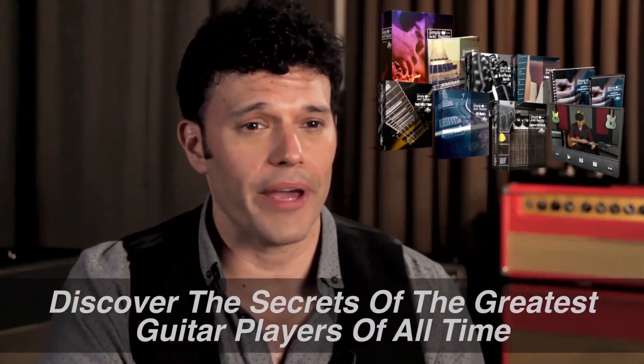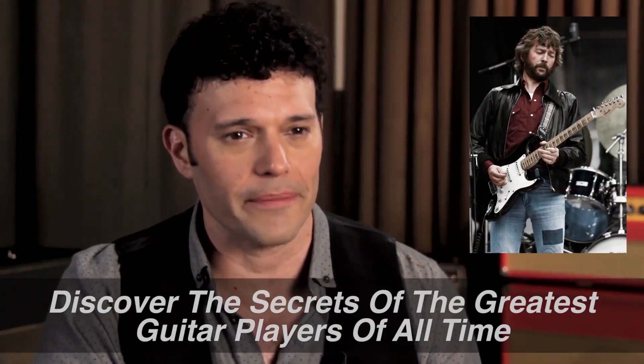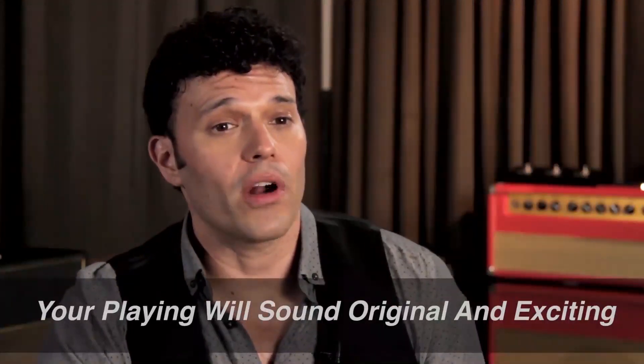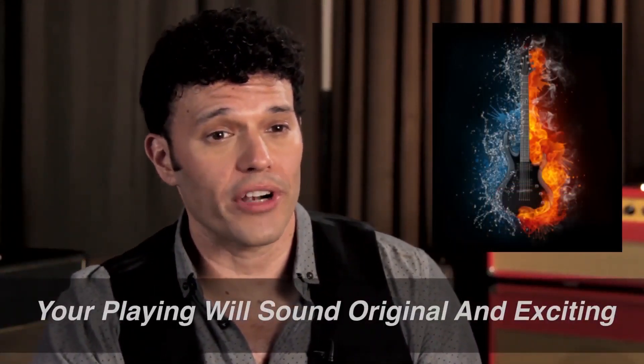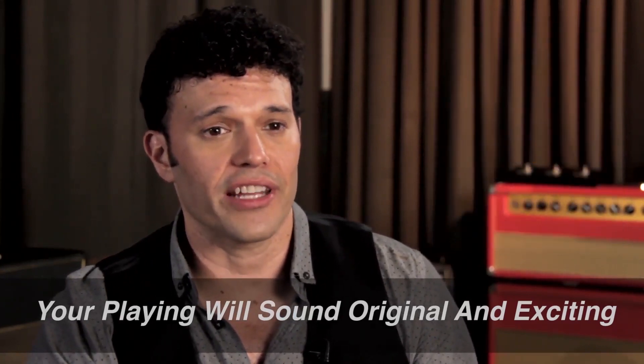I knew the techniques in this program needed to accomplish three things. First, I pull the curtain back and reveal to you the secrets of some of the greatest guitar players of all time, so right away you know you're going to sound great, because your playing will be inspired by some of the best guitarists in history. And secondly, I wanted to make sure that your playing never sounds boring and predictable. You're never going to sound like you're just practicing your scales and exercises.